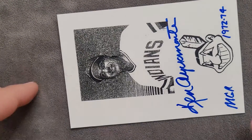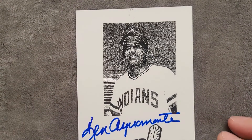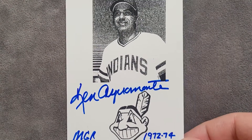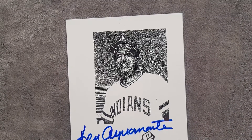Here's another one — and look what he included! Check this out: Ken Aspermani is a manager. Also here's his manager card, 1972 to 1974. See if we can get that in the frame — so cool!